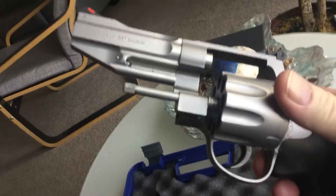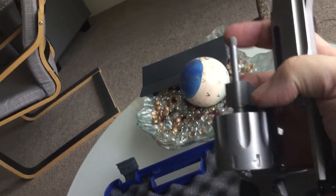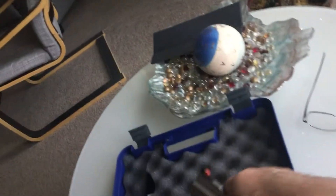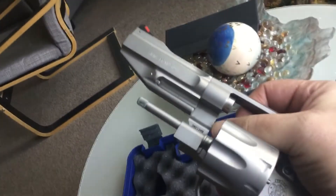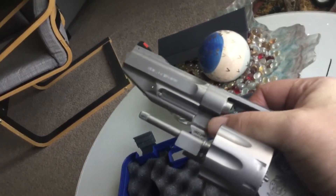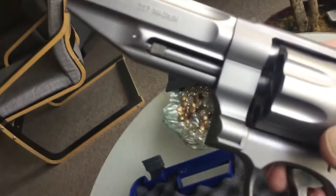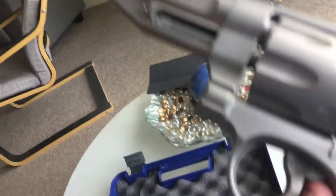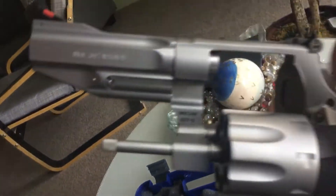Some of the newer Smith & Wessons don't have the ejector rod. They're connected to a pin up front to hold the cylinder in place and use a ball detent in the back. But this one still uses the old tried-and-true ejector rod in the front and in the back.